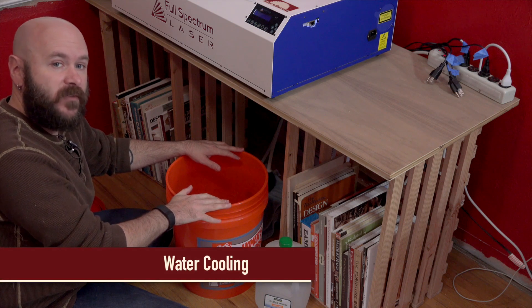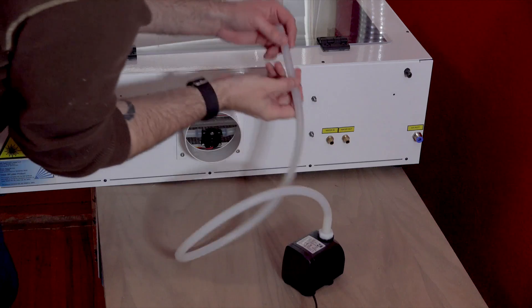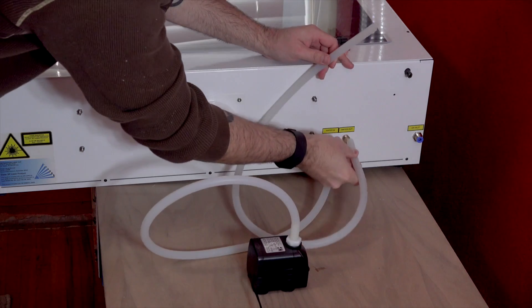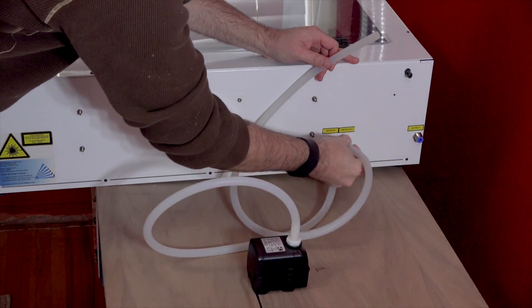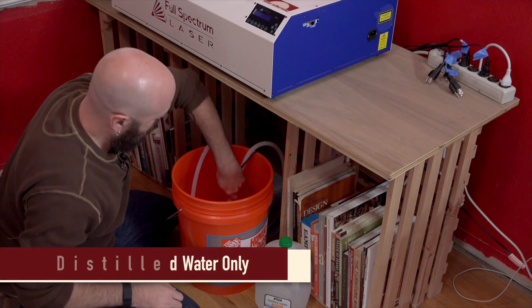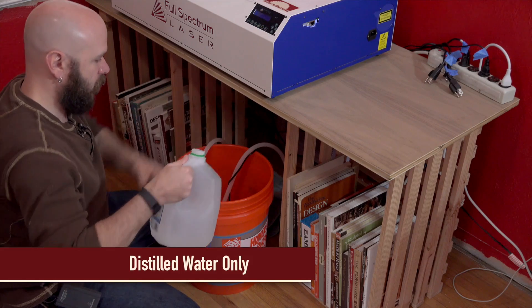To cool the laser you need a reservoir with distilled water. I got this cheap bucket from Home Depot. You run a water-in tube from the laser to the pump and a water-out tube from your laser into the bucket. Set your included water pump in the bucket and cover it with a couple of gallons of distilled water. Be sure to use distilled and not tap so it doesn't leave deposits that could ruin your laser tube.